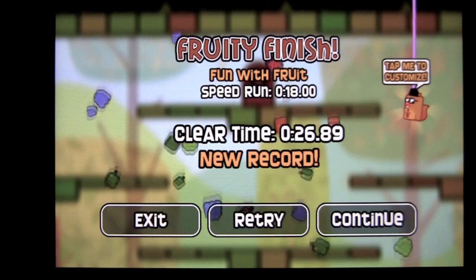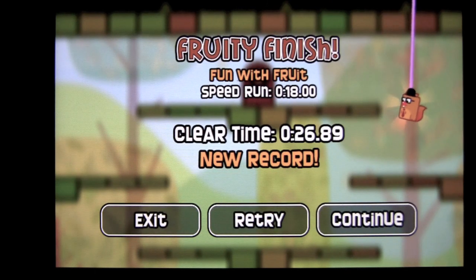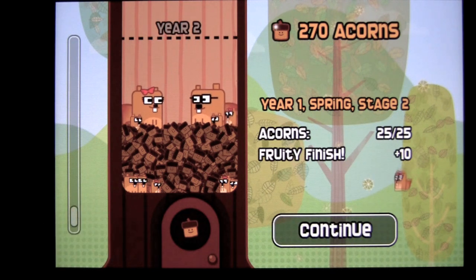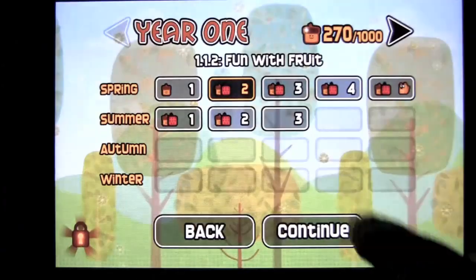I got a new record, so I actually did do better. You can customize your squirrel as you go on; as you continue, you will get different things. These are my acorns, and you can see my family of squirrels — I'm stocking up with acorns after I complete levels. It tells you where you're at and so on. Tap on continue.